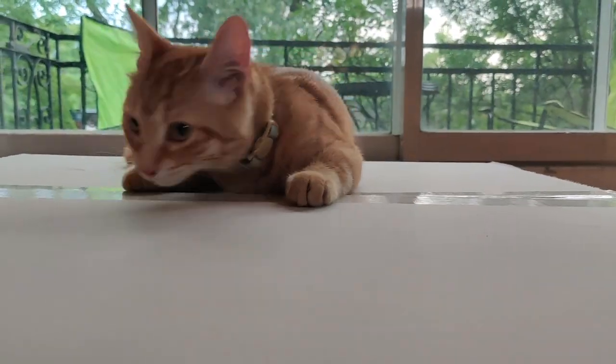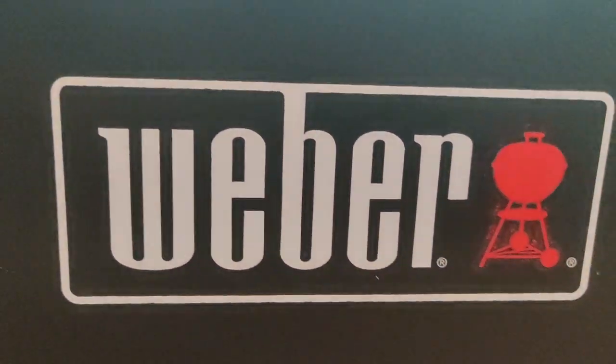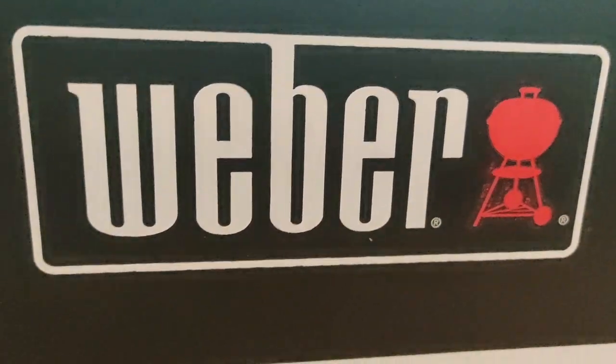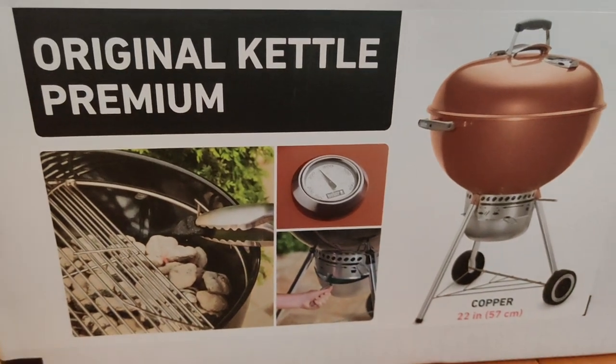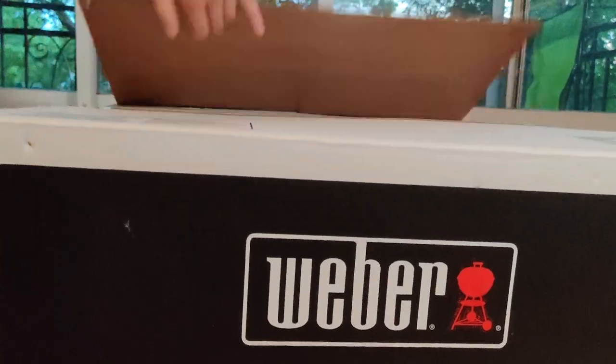So Peachy the cutie wants to open the Weber box. Today we're unboxing the original kettle premium barbecue, popper style, charcoal grill.